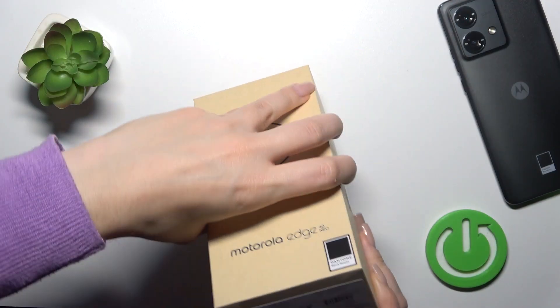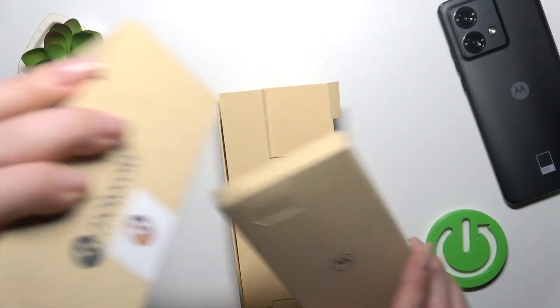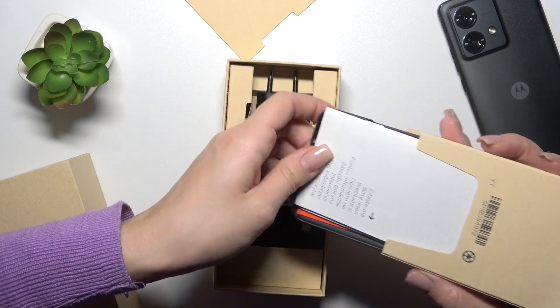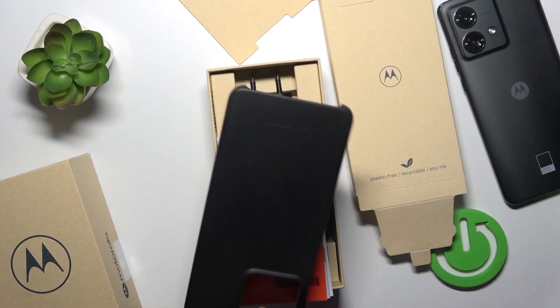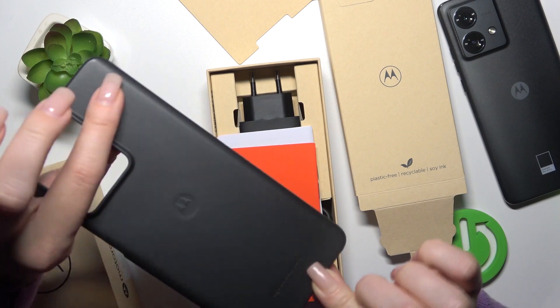So let's first open the box. Let's just check. So this is the charger, the cable, and inside of this paper box we got here the original Motorola protective case.